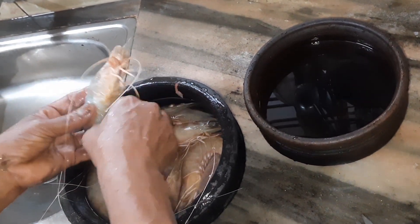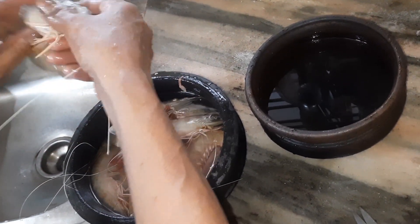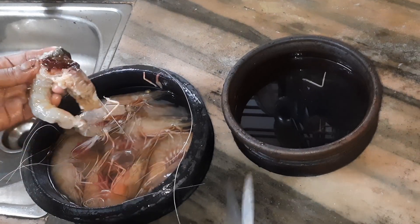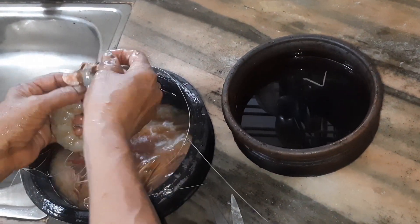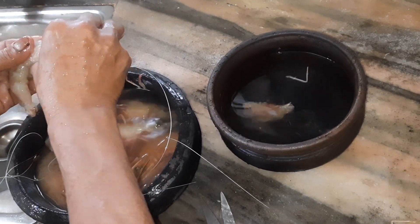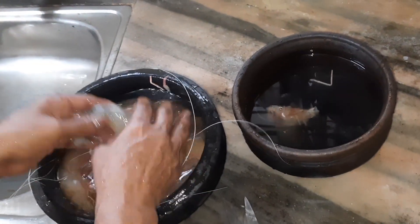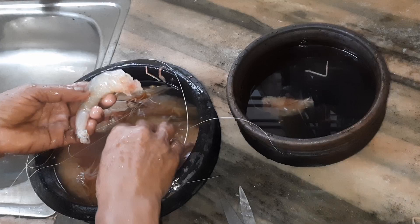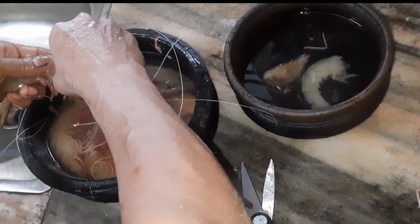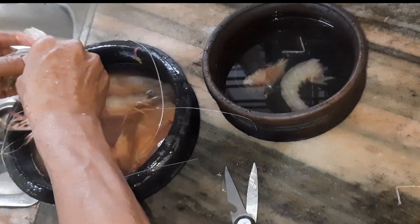We are going to cut it into a small piece of paper. If you are using these ingredients, you will be able to make it more and more. When you make it more, you will be able to make it more and more. I will put it in a bowl.